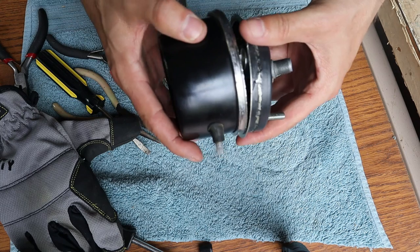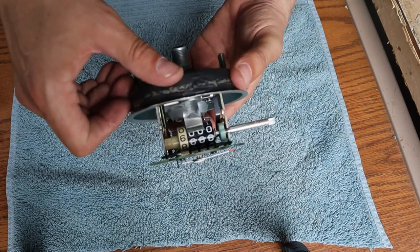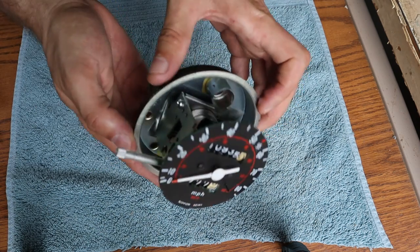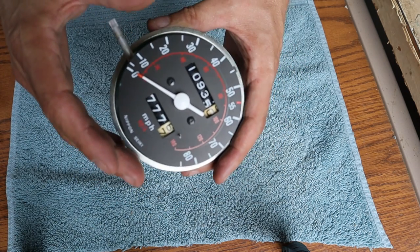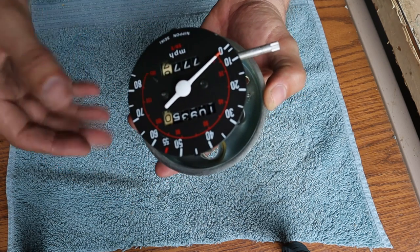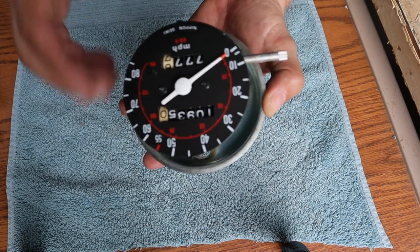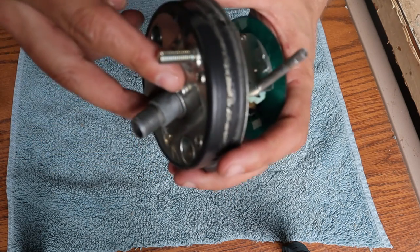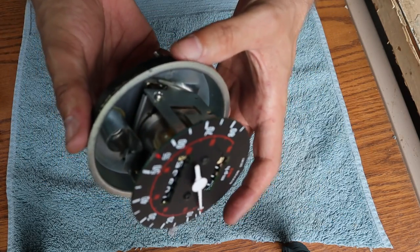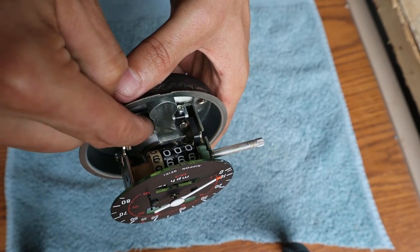The speedometer is now fully separated. Mine is actually in great cosmetic shape, so I'll be careful to keep it that way. I also want to note the mileage — I don't want to change that if I can help it. I think the next step is to remove two screws to separate the mechanism from the back part of the housing so we can get at whatever is causing the problem in there.